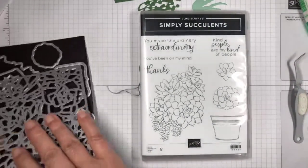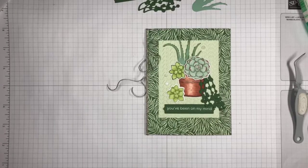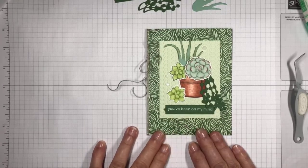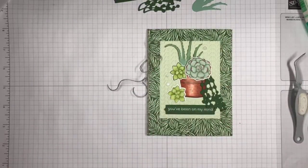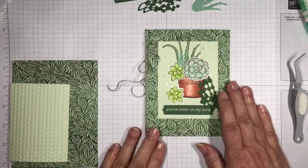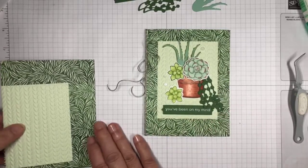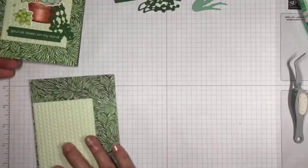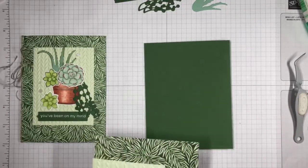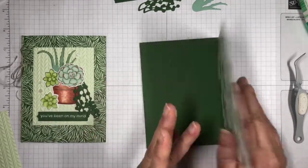My card today uses Forever Fern Designer Series paper to cover the background, with some stamping and coloring of the succulents with Stampin' Blends. I've already cut out a Garden Green card base and I'm going to cover that with this Designer Series paper. I'll use liquid glue to do that — getting it fairly close without creating a gooey mess.